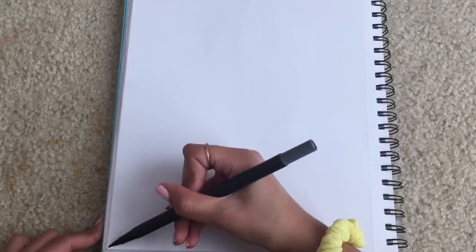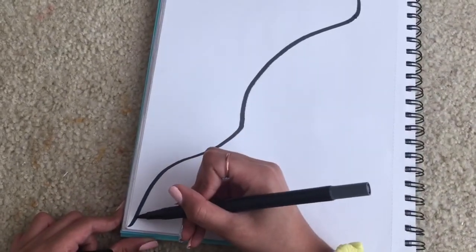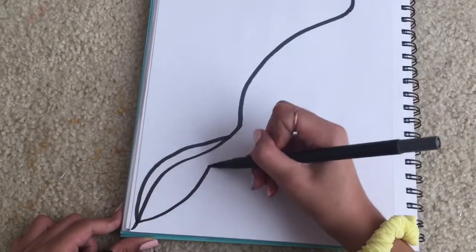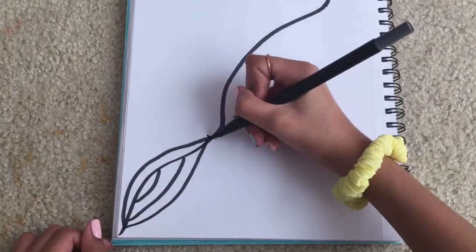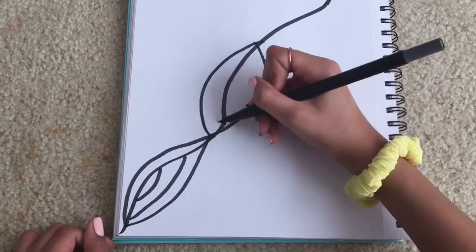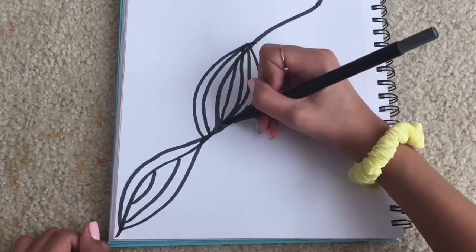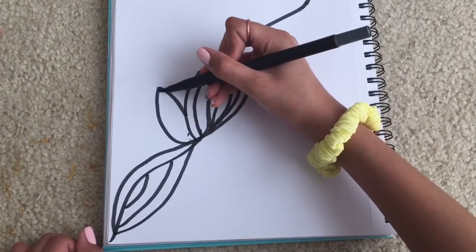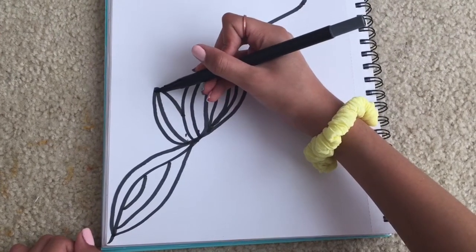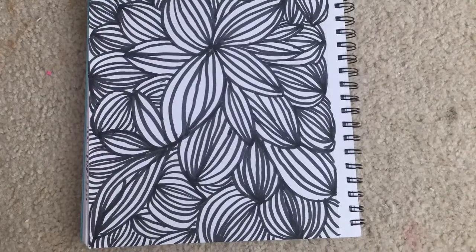Another idea of something to do when you're bored is to just doodle. You can grab a sketchbook or a piece of paper and a marker. One idea is to draw a squiggly line across your paper — I did it diagonally — and then fill up the line with these banana-shaped things, just curved lines. Then fill up the line, and once you're done you can start going outside of it, and keep doing that until you fill up the page. You can color in this pattern, but I left mine black and white.